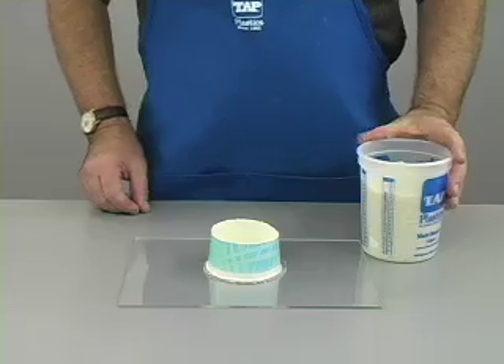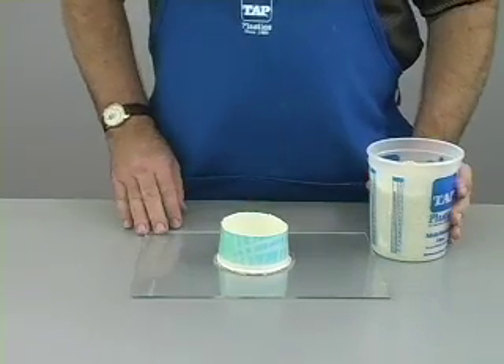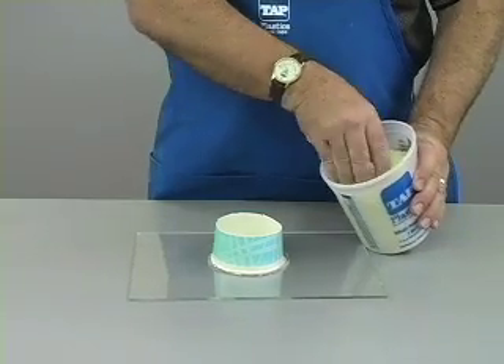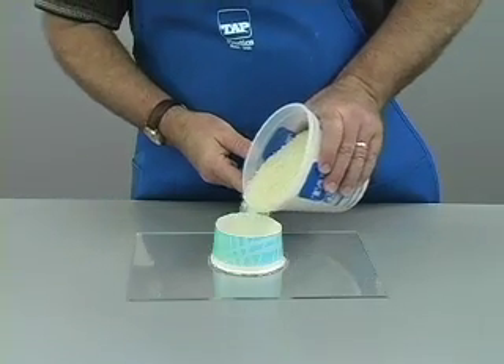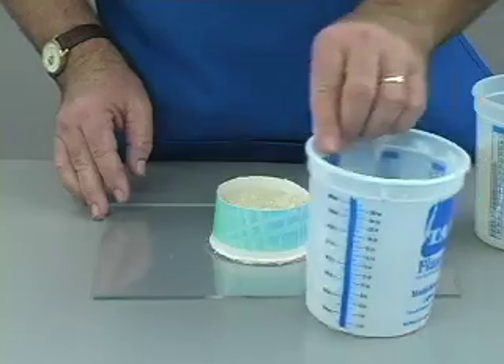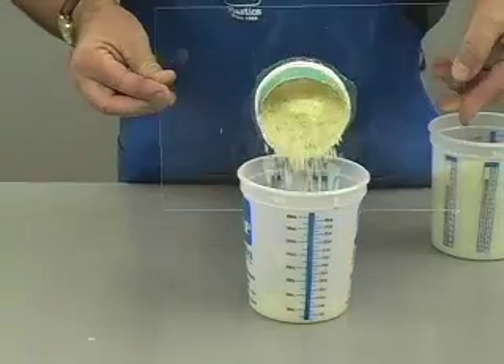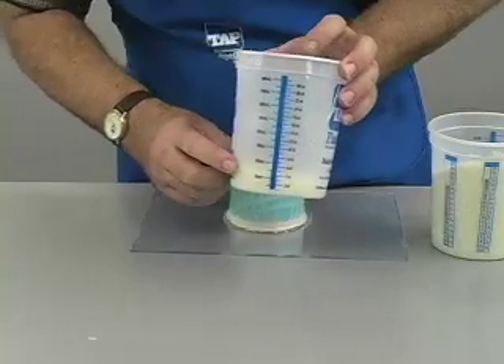Since we do not want to mix more material than we need, it is helpful to know the volume of the mold. A simple method is to use rice. Simply fill the mold to the desired level and pour the rice into a measuring container. We could do this with water, but then we would have to wait until the mold completely dried. Rice leaves no contamination behind.